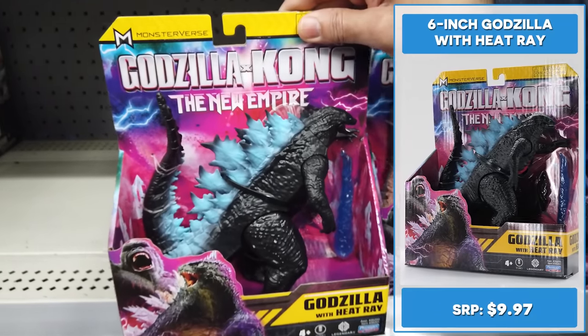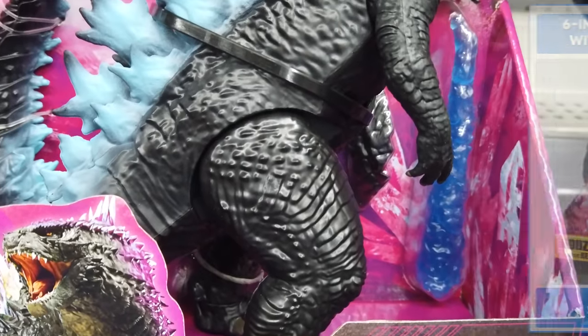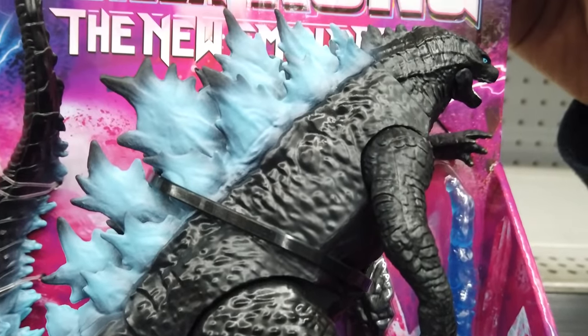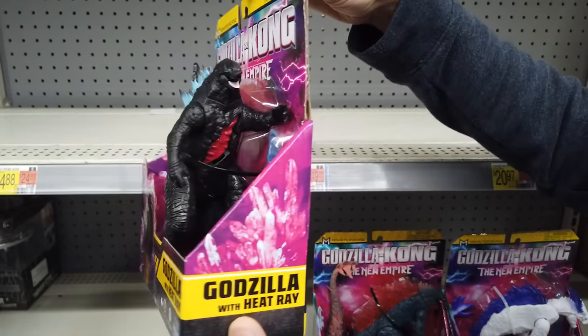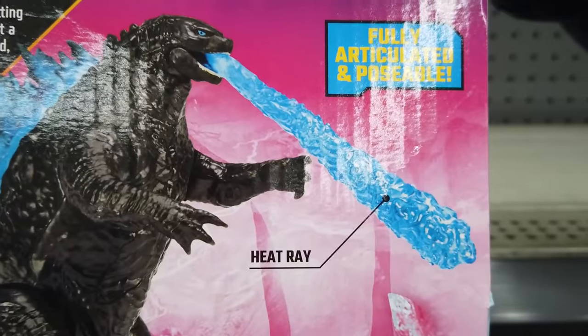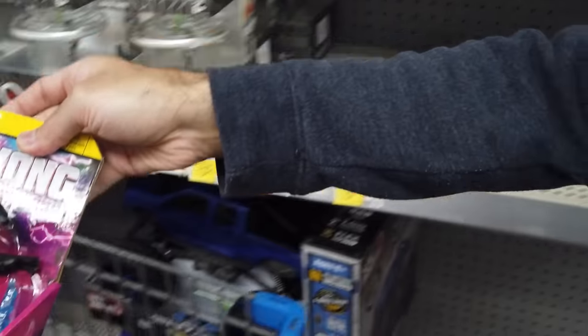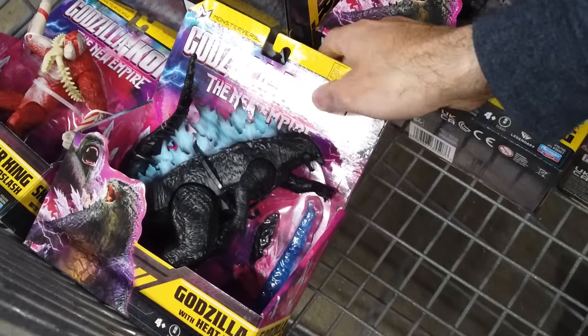Harness the awesome power of Godzilla's thunderous roar and devastating tail swipe as the king of the monsters battles other titans to maintain his rule. The 6-inch Godzilla with Heat Ray offers an amazing sculpt, dark paint scheme, and blue eyes. We're digging the darker paint scheme and cool painted back fins. Battle damage reveals his ribcage.